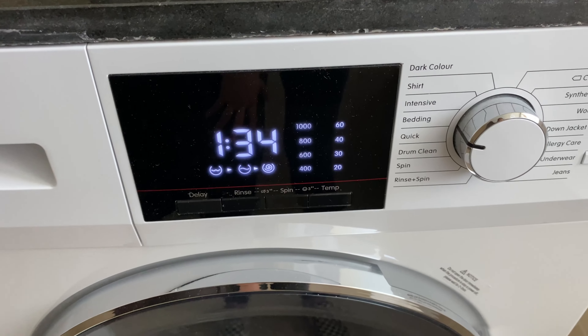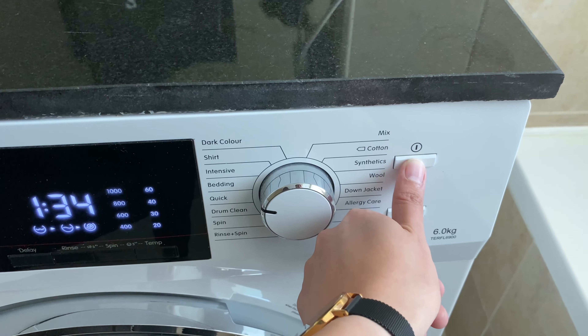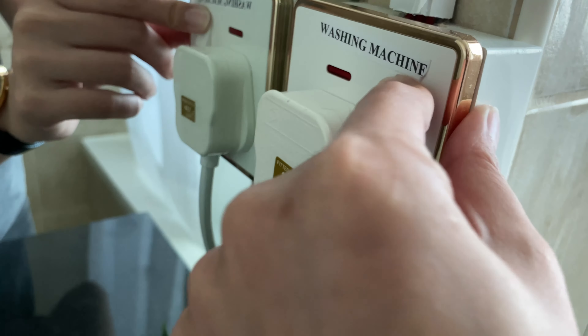Wait for the timer to stop. Once it's done, you can turn off by pressing this button and press the main switch off.